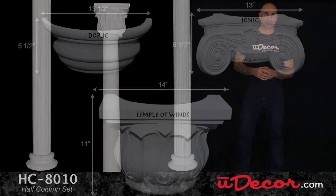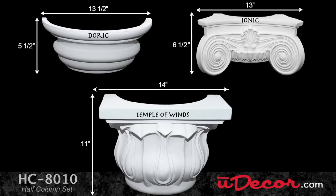Now let's take a closer look at this half column from top to bottom. The capital comes in three styles: classic Doric, Ionic scroll, and what we call Temple of Winds.